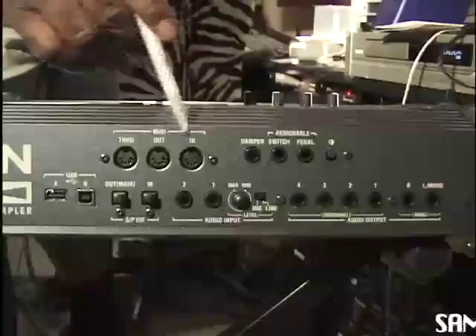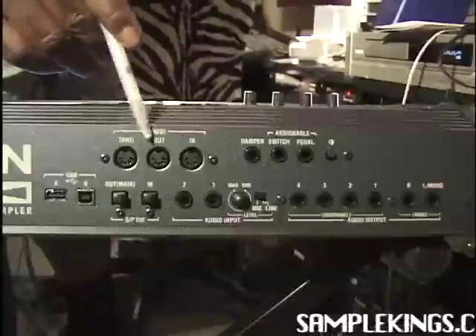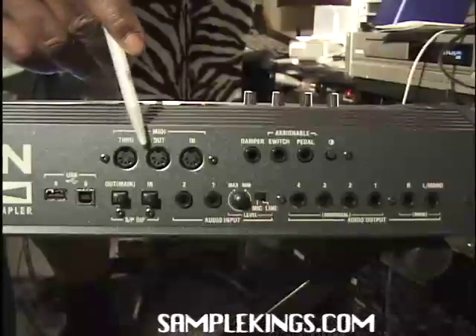Here's the back of our Triton Xtreme. Here's our MIDI section right here. We have our through, our out, and our input for MIDI.